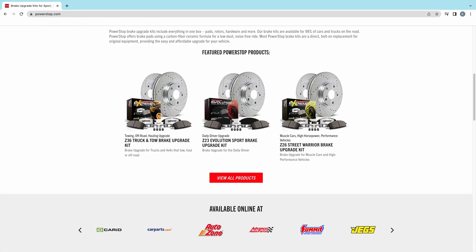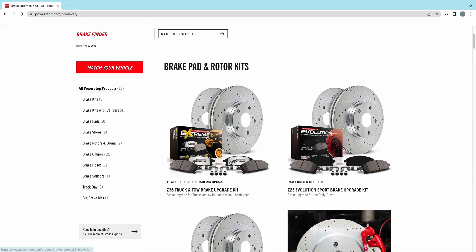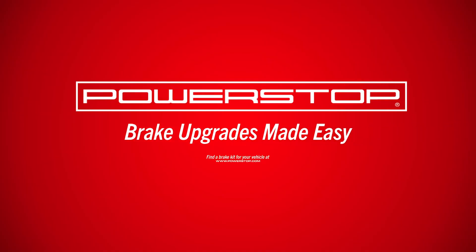Head to PowerStop.com and use our brake finder to match complete bolt-on brake upgrade kits to your vehicle. PowerStop – brake upgrades made easy.